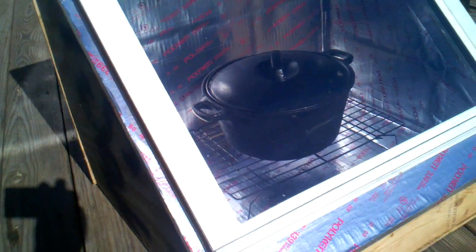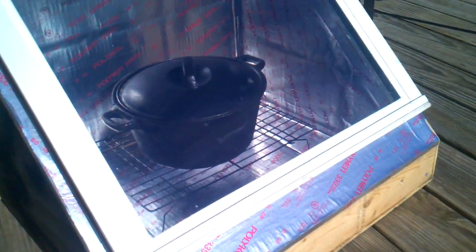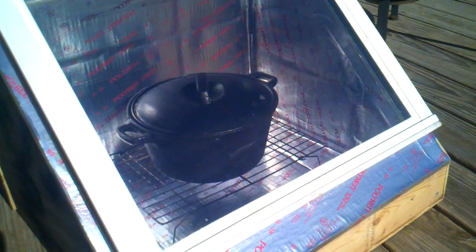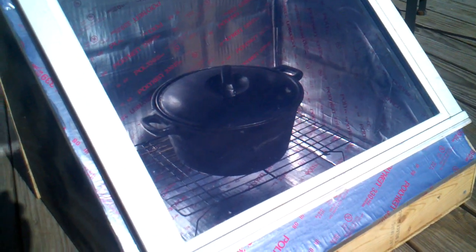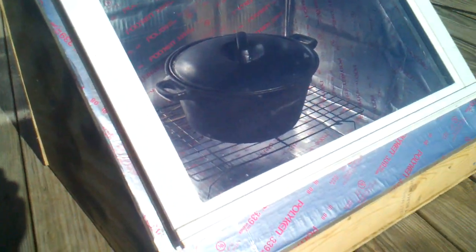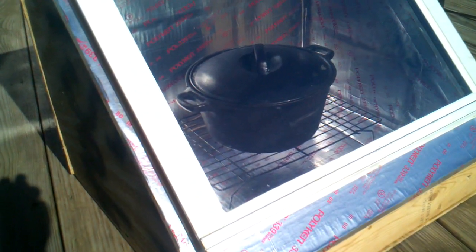It started at 53 degrees and it's 88 degrees now, so we went up 34 degrees in about 15 minutes. 88 degrees obviously isn't enough to do anything, but the air temperature out here is pretty chilly too. The glass is 38 degrees, so that's pretty much closer to the actual air temperature right now.